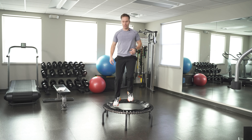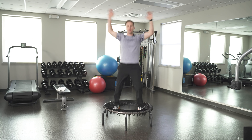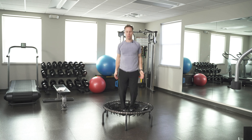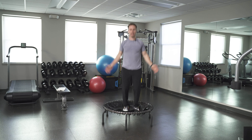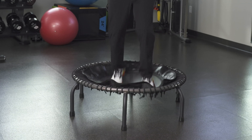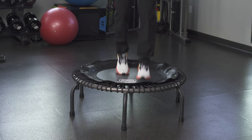Catch your breath for seven seconds and go back to interval 30. Here we go — let's go! Fast feet, high knees, pumping your arms. This time we're only doing 30 seconds, then I'll give you a minute and a half of recovery.